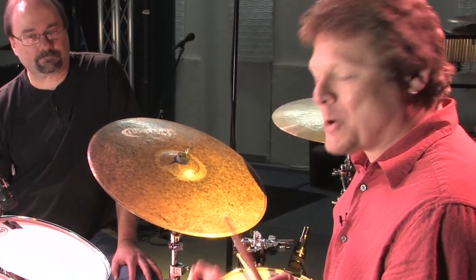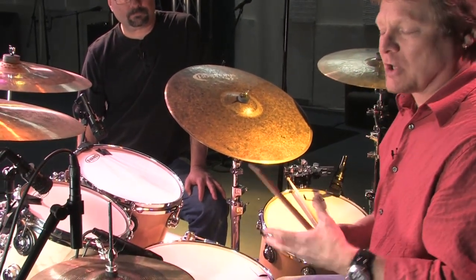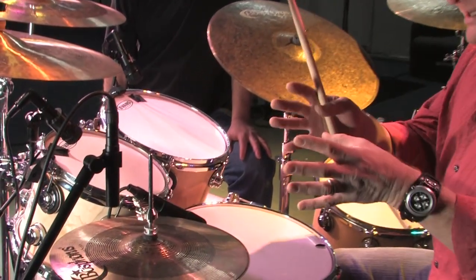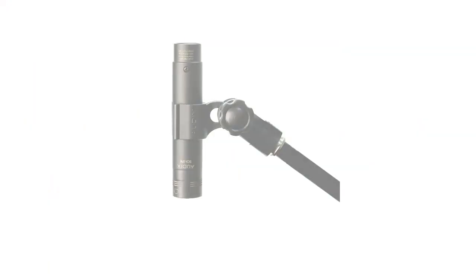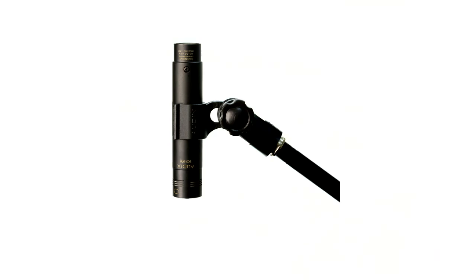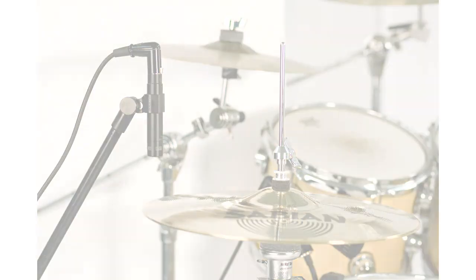The last part of the mix is the hi-hat mic. It's a really important live because you can focus in and get the crispness of the hi-hat and add it into your overall drum set. Here I'm using a small diaphragm condenser mic, the SCX-1. Great hi-hat mic.